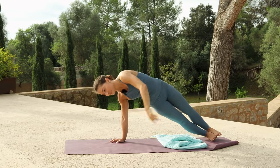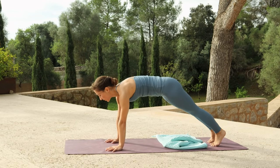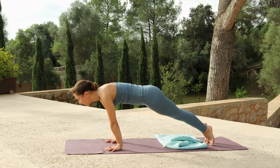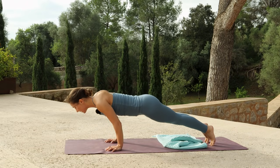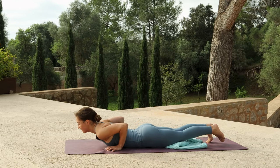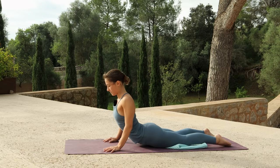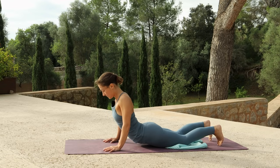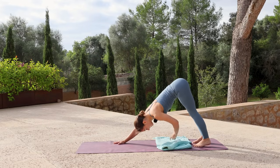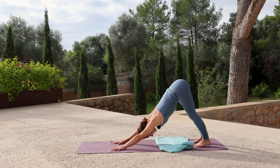Lower the left hand to find plank, holding for a breath in, pressing the floor away. Exhale, rock forwards. Go as slow as you can as you lower through chaturanga — you can always lower the knees. Inhale to lift the chest, finding cobra, rolling the shoulders back. Exhale to down dog. Holding for a full breath in, and exhale out. Walk the feet to the hands to come into forward fold.